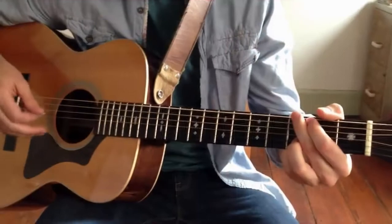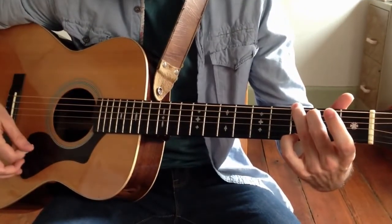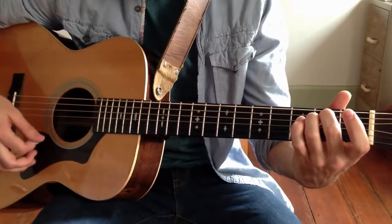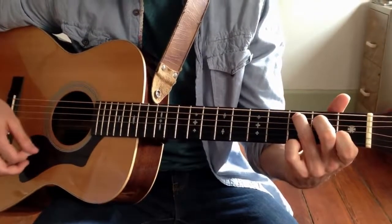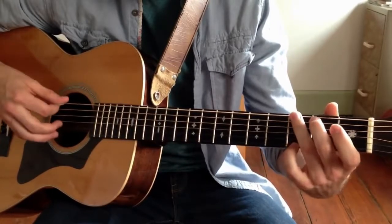The 50s progression — walkdowns and walkups. We have the G major chord, E minor chord, C major chord, and D major chord, and we're going to tie them all together with simple walkdowns and walkups.